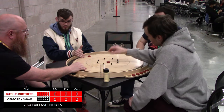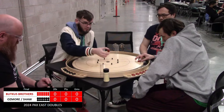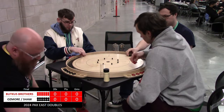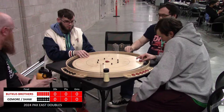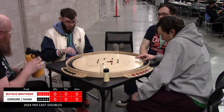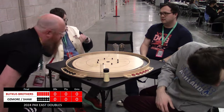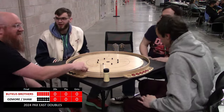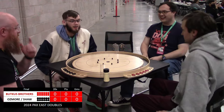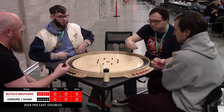Thank you for tuning in to this PAX East 2024 doubles championship. On your far left you have Jake Butkus partnered with his brother Jeremy Butkus in the gray hoodie. The two gentlemen dressed in black on your left are Nick Osmore and on the far side Mr. Ian Shaw. We started out on this Friday night of the PAX East in the crokinole zone with 104 players, 52 teams duking it out.